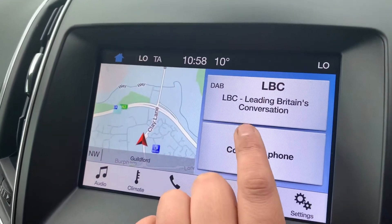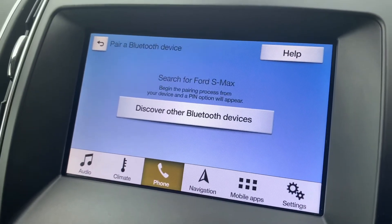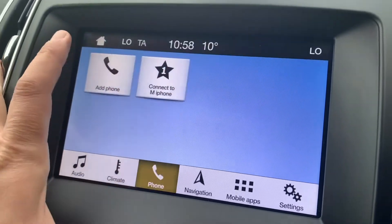Pairing your phone is done over on the touch screen just here. Hit 'Connect to Phone' and then 'Add Phone', search for your vehicle on your device and select it once it is found, then just follow the instructions on screen from there.